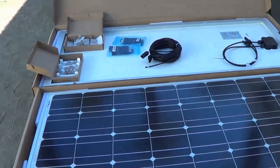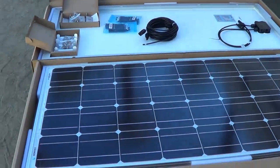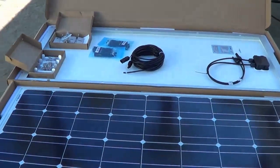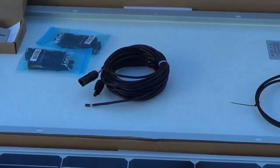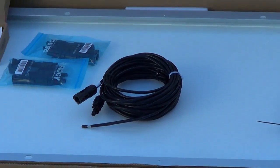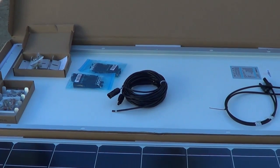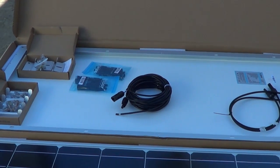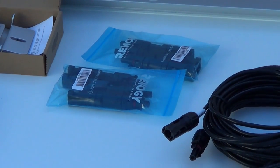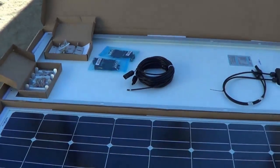I dropped by Renogy and picked up these two 100-watt panels to go with my other 100-watt panels — got a good deal on them, about $130-something each. I bought the same stuff that came in the previous kit minus the charge controller. I've got 10-gauge wire to run from the solar panels down to the charge controller in the battery area — about 15 feet. Rather than put a junction box on top, I'm going to run another set of wires down and use Y-connectors to combine the two panels into one wire run. All panels are wired in parallel — they're all 12-volt panels.